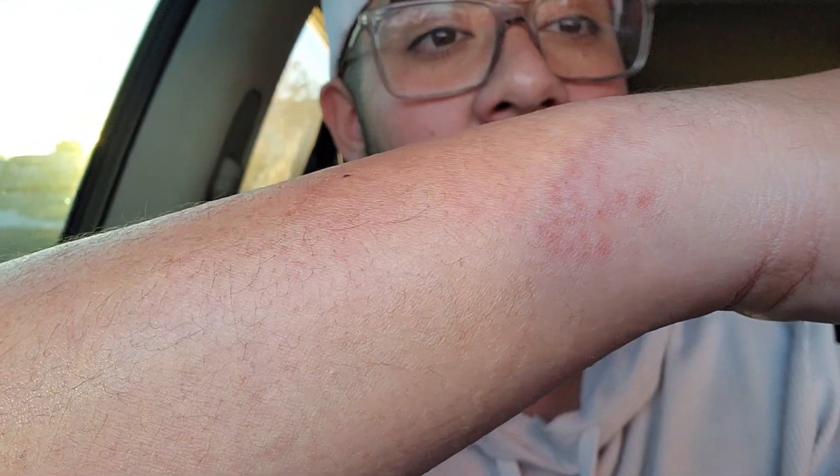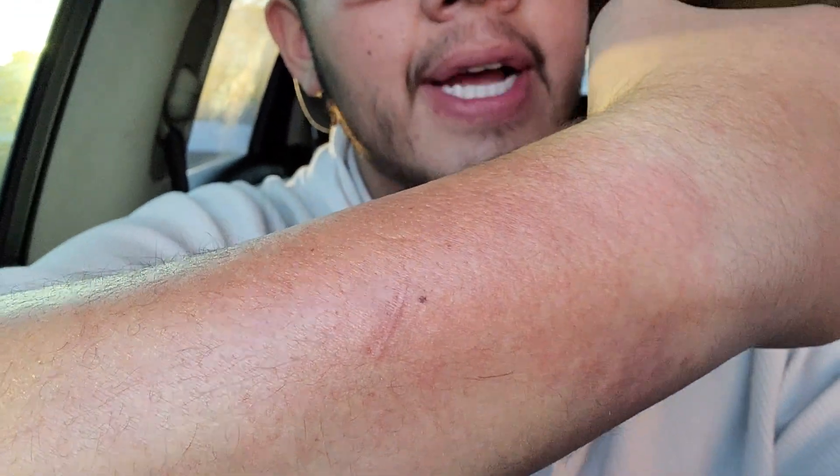Hey guys, so I just finished up a 90-minute session - it was my first electrolysis session, and overall it went really good. If you take a look, as I mentioned, I'm doing my left forearm. Right there, that little bit of red is just the after-effect, the sensitivity.